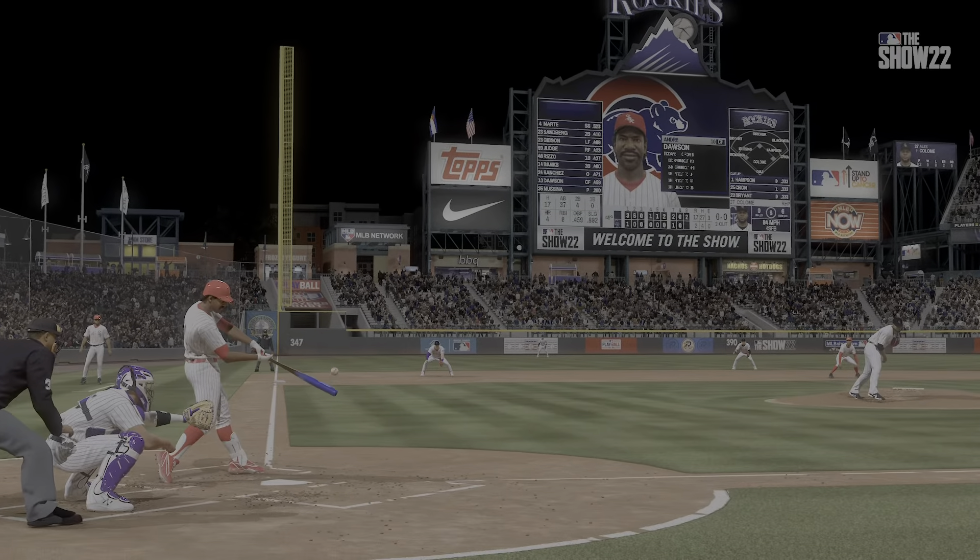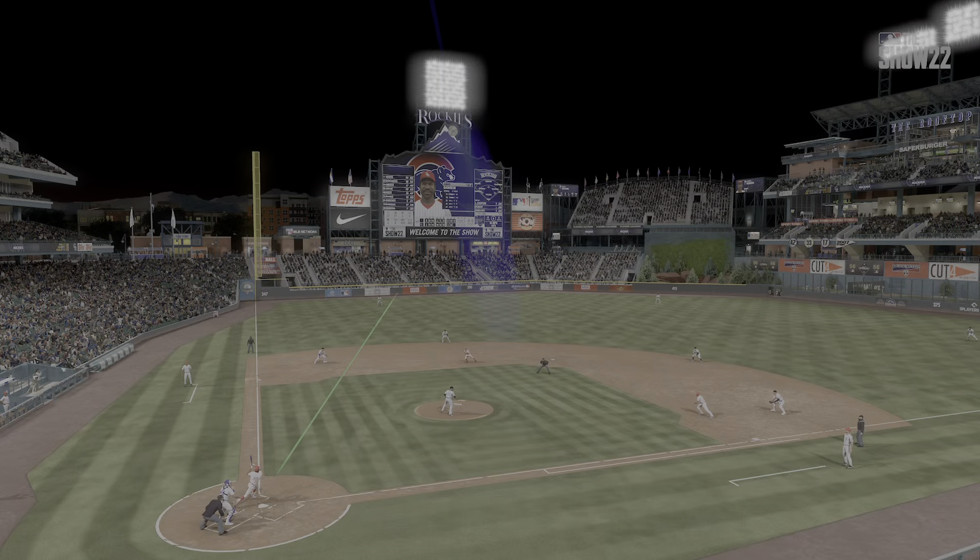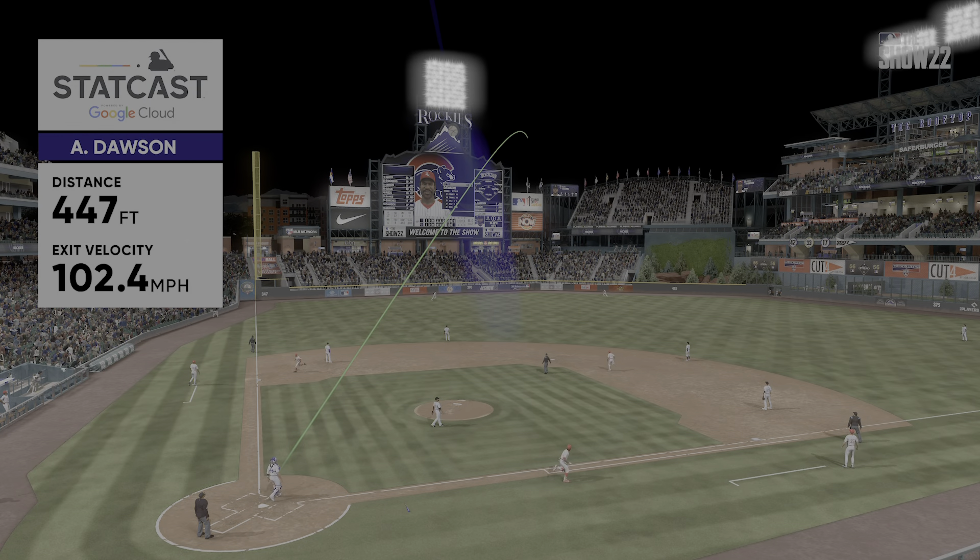There was a cutter away — kind of works like a slider. You've got to stay on it, let it travel a little bit, and then get your arms extended. Really good piece of hitting right there.